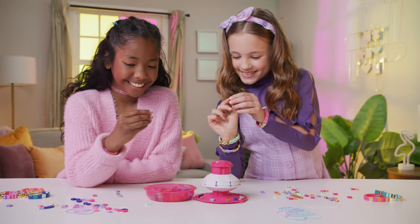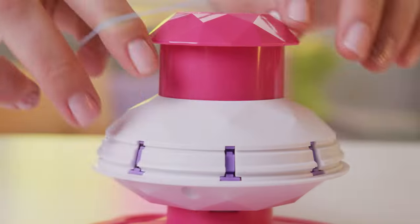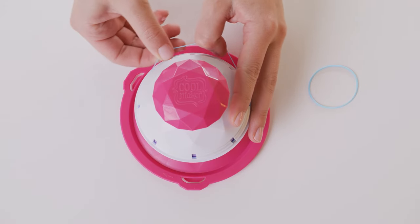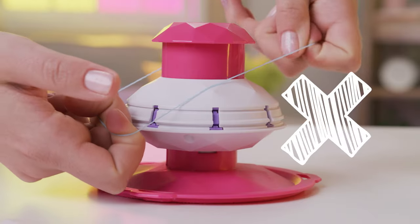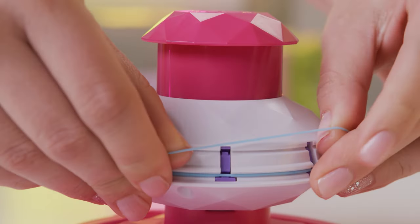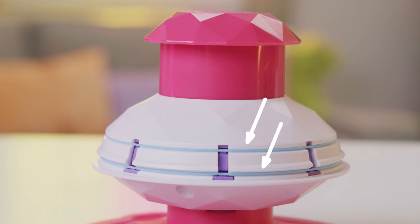Now it's time to make your first bracelet. Choose which elastic colors you want to use and slide them onto the bracelet maker. Try to keep them snug to the machine so they don't stretch too much and snap. They should rest in the grooves like this. And remember to only use the elastics provided.